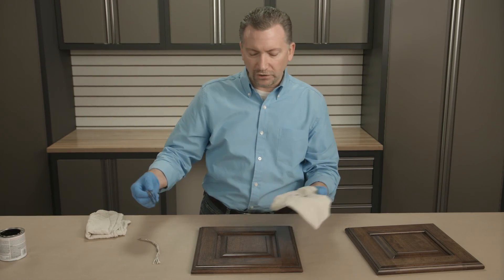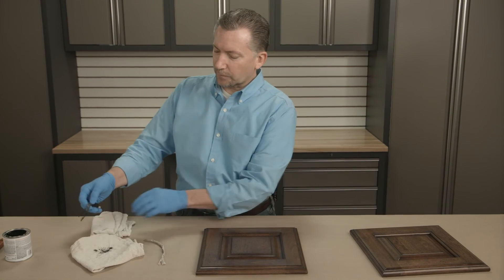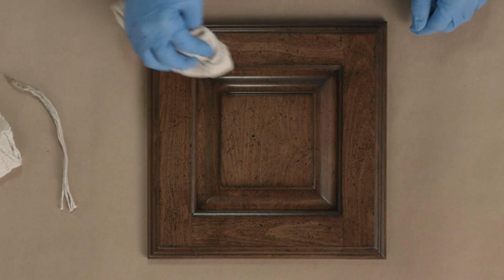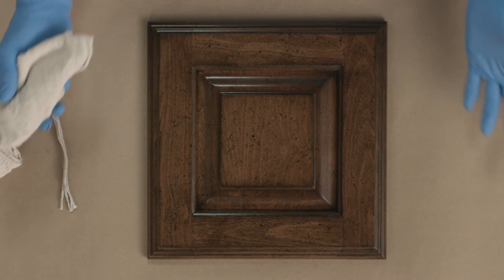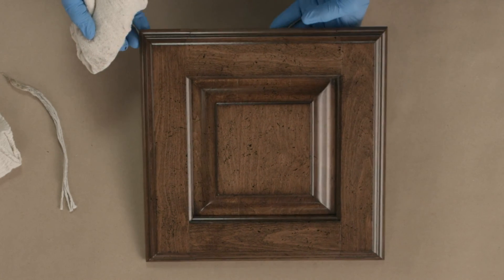Once you achieve the amount of scratches and definition that you're looking for, take a separate cloth and simply blot anything that stands out a little bit too dark. This is very simple to control — if you apply too much, you simply wipe it off. If you want to add more, you add more. You finish up with a coat of poly after the glaze has had an opportunity to dry.